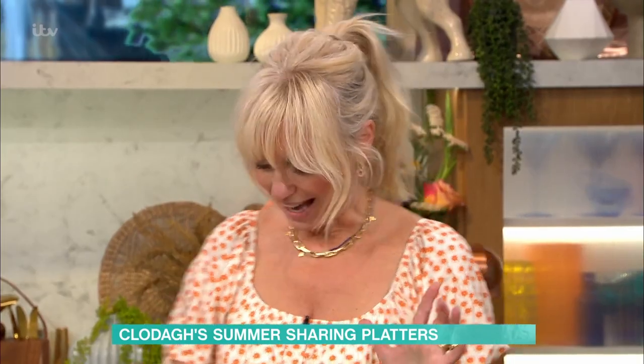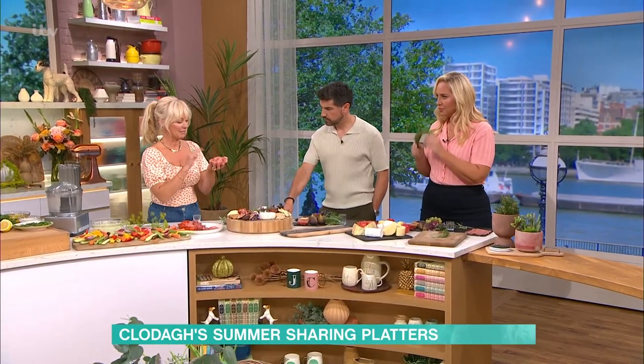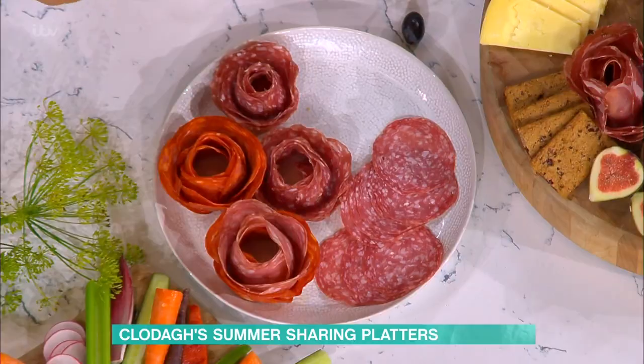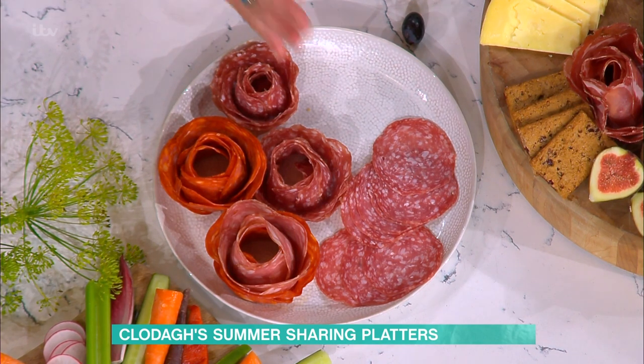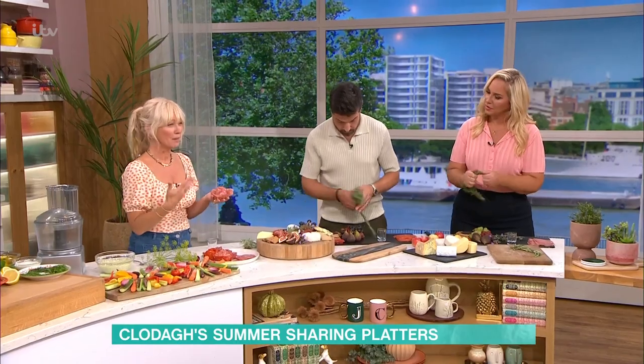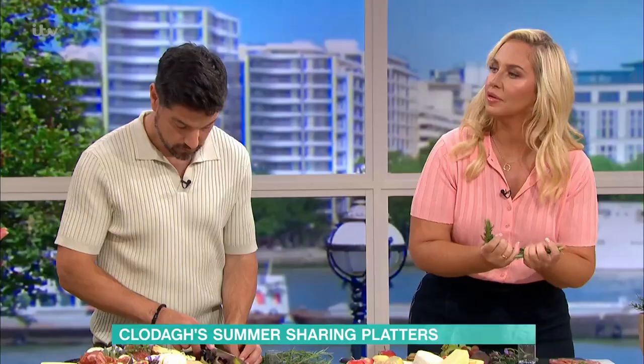I've been learning how to make these — they're so simple. These are called a rose salami, and they have taken TikTok and Instagram and everything by storm, because they look so fantastic. When I first saw it, I thought, oh my God, they must be so complicated to make. But they're not. So I'm going to show you how to make them — should we do it together?